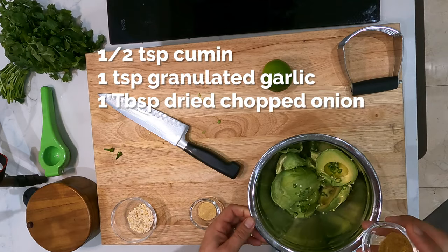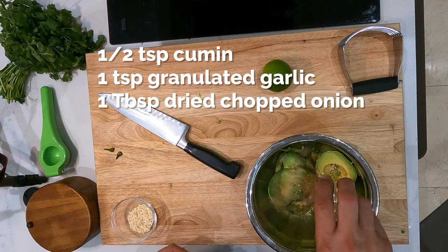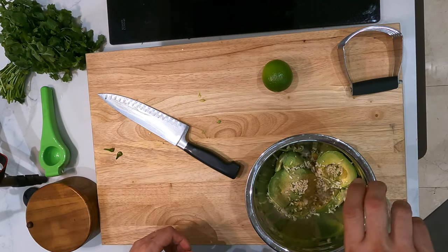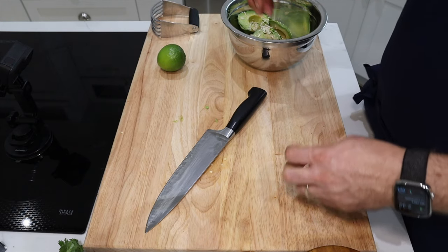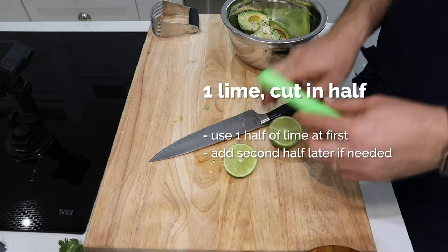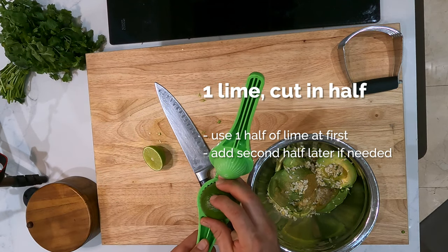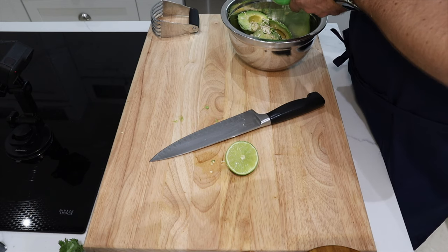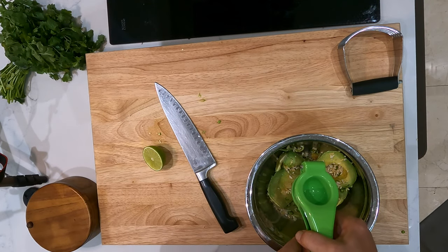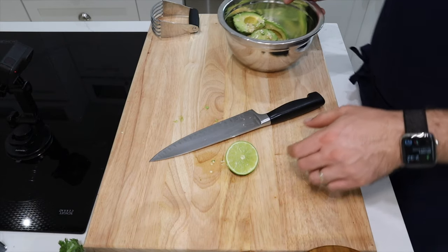Now we've got a half a teaspoon of cumin, one teaspoon of granulated garlic, and one tablespoon of dried chopped onions. I prefer the dried chopped onions — it takes kind of the harshness out of the onion and leaves a great flavor. And we're gonna juice a lime. I like to cut the lime in half and juice half of it. As we make the guacamole, at the end we might need to add the other half if it looks dry or if it needs more flavor. Sometimes you just have a dry lime, so that's why we're just gonna add half of it and mix it all up.